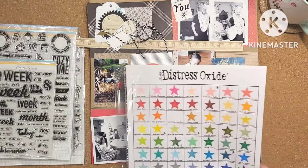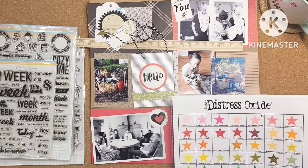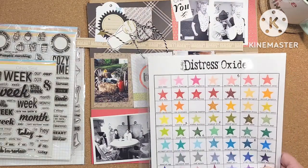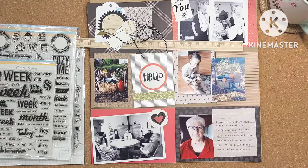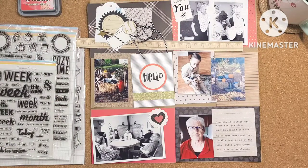Candied Apple seems to be the best match for the reds in my photos. I'll grab that and my stamp block and get started.